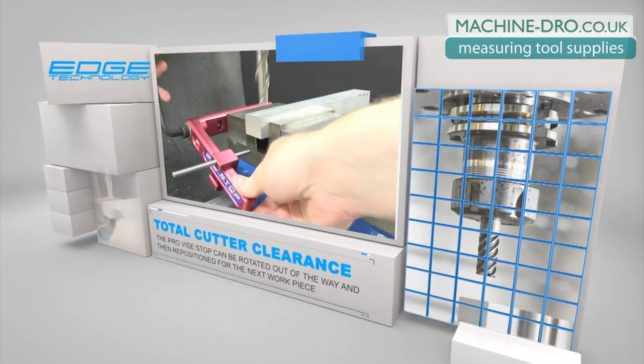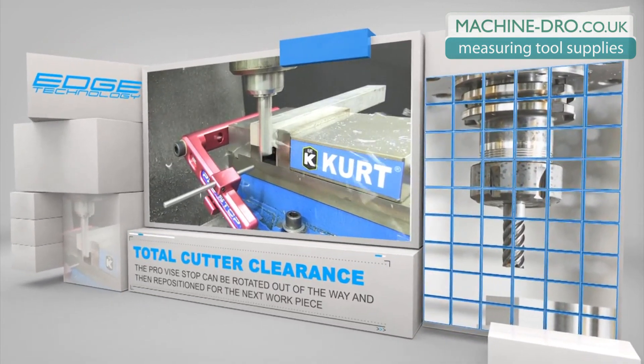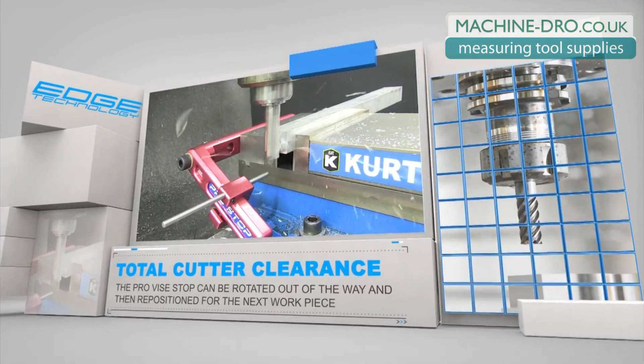After locating the workpiece, the arm of the Pro Vice Stop can be rotated out of the way for total cutter clearance. The arm can then be accurately repositioned for repeat setup.